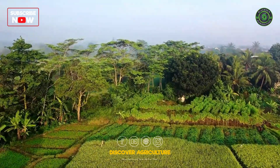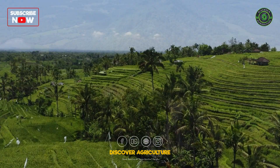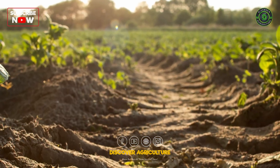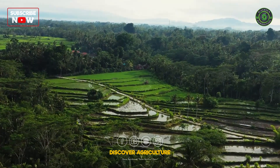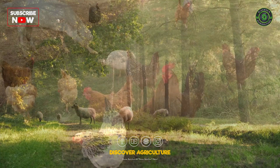Agroforestry involves integrating trees and shrubs into agricultural landscapes, which provides multiple benefits: trees support diverse plant and animal life, tree roots help to stabilize the soil, and trees sequester carbon and help to mitigate climate change.